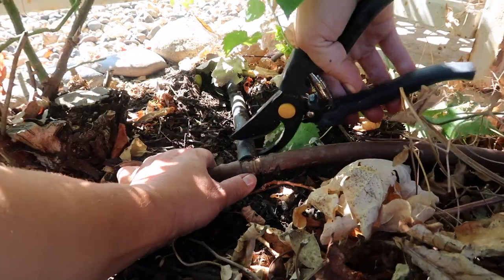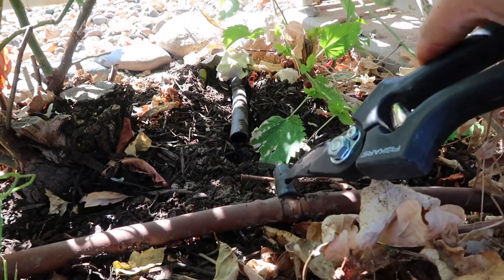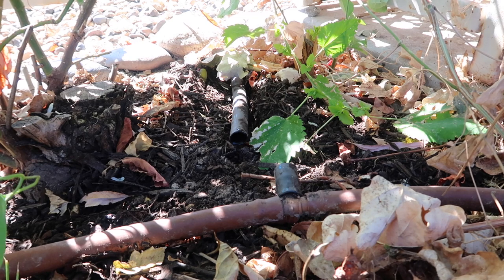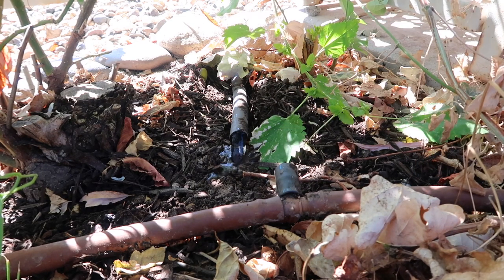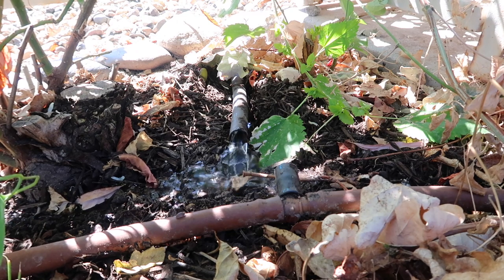I'm just going to cut it right here and we'll see if this is the water source or not. If it's not, water's going to shoot from this side. If it is, it'll shoot from this side and at me. We'll see who's right and who's wrong. It's coming from this side, Aaron — the black poly. Would you look at that — I was right, I admit I was wrong.